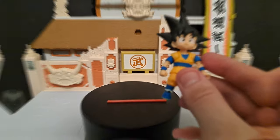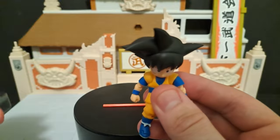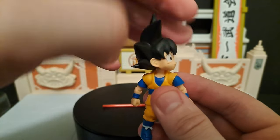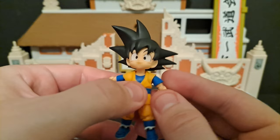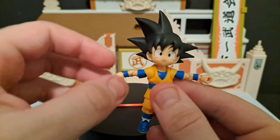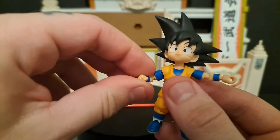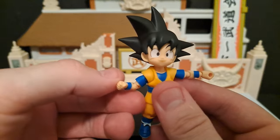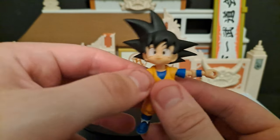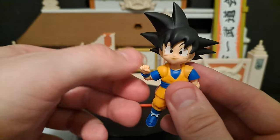Let's look at the articulation. You can look up, you can look down, you have a full 360 obviously. You can get his arms to about there. He's got a 360 in the bicep. He's got a single joint elbow, which is okay because it's such a small figure you're not even really going to notice it.